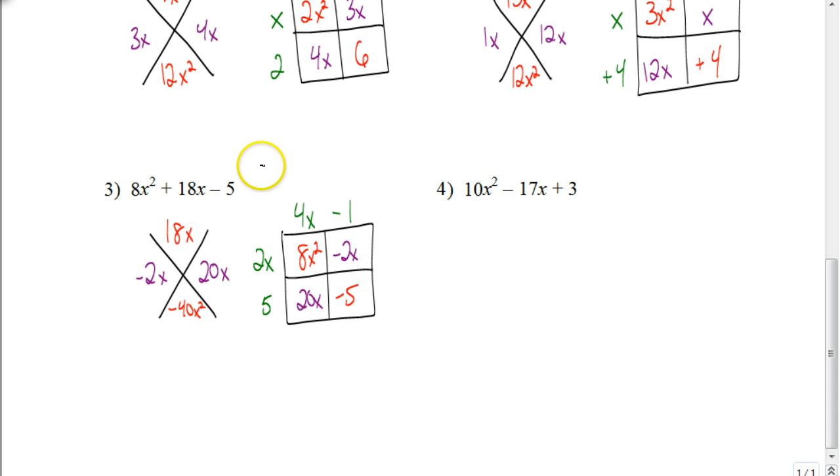Anytime the first number in a column is negative, you always factor out a negative. The greatest common factor in that column between 2 and 5 is 1, so negative 1 times 2x is negative 2x, and negative 1 times 5 is negative 5. Our factored form is 4x minus 1 times 2x plus 5. See how easy this is? Why don't you try one on your own? Factor 10x squared minus 17x plus 3. Set up your x and box, put everything in the right places, and see if you can find those two missing pieces. Pause the video and hit play when you're ready to check your answer.